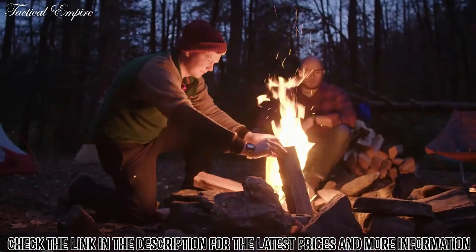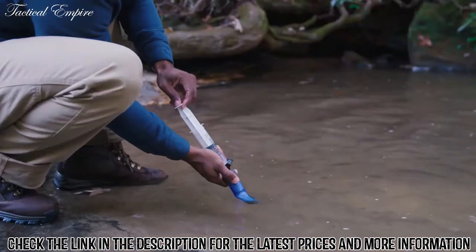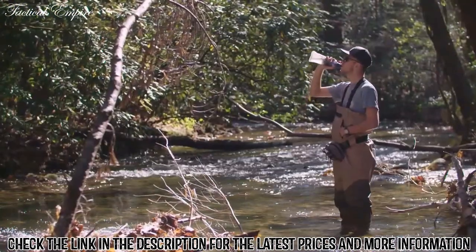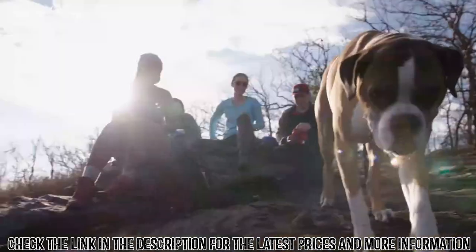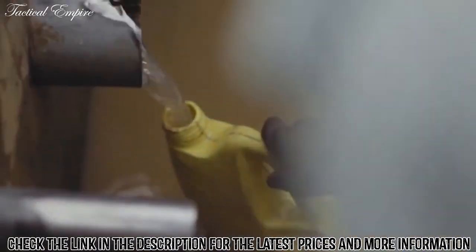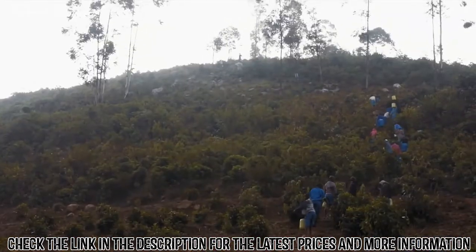Trusted by outdoor adventurers, international travelers, and emergency response workers, the LifeStraw Flex has been used and tested all over the world. Drinking water straight from these sources sounds risky? It's not. We've taken similar technology that we use to provide safe drinking water to millions, and just put it here.